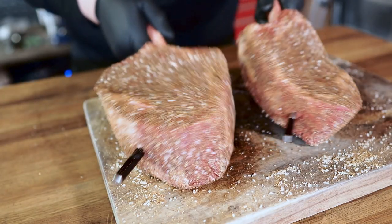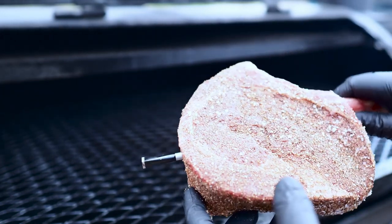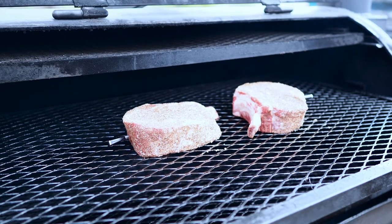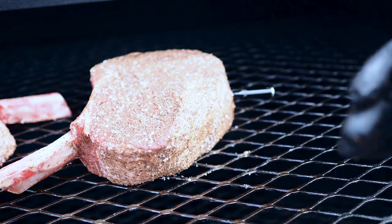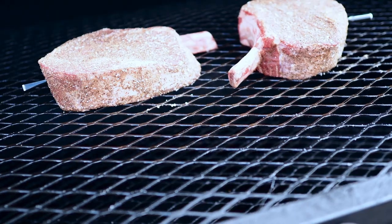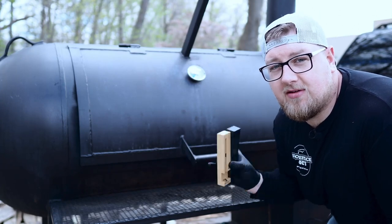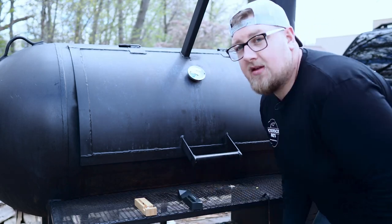Our steaks are ready for the smoker. With the Meter thermometer they mention keeping it two inches away from the walls of your cooker, whereas the Meat Stick says four inches from the wall. The Meat Stick also asks you to keep the ambient temperature sensor perpendicular from the charging device. I've got the smoker at 250 degrees. Both charging bases need to be very close to where the probes are, so I leave them right outside the smoker.